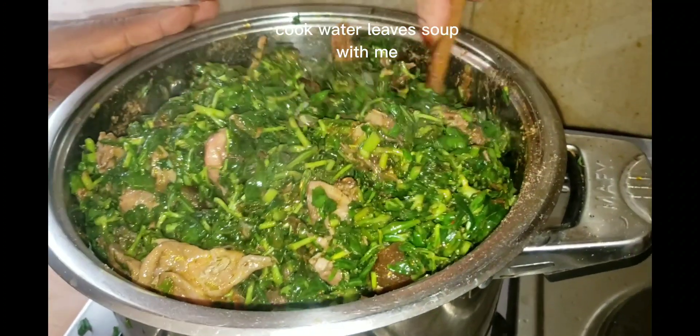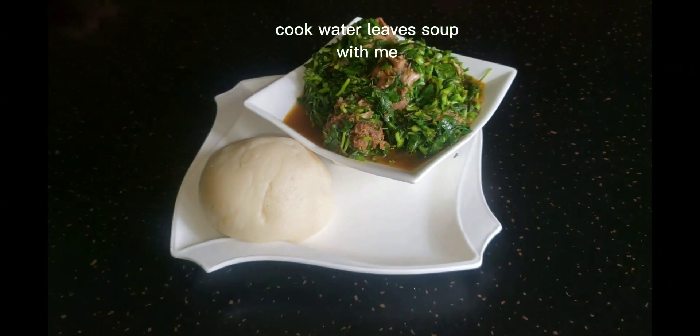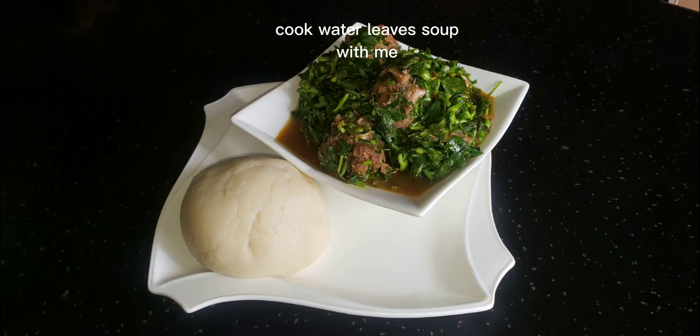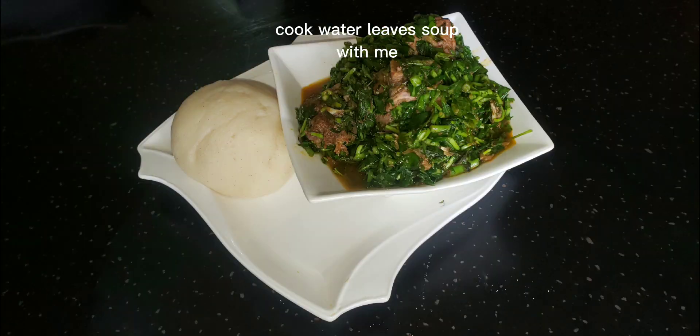Water leaf is a vegetable that makes your skin fresh. You get Vitamin A, Vitamin C, and Vitamin K from it. When you finish, your food is already cooked. You go set a time and eat well. When you want to eat, you go enjoy. Bye!